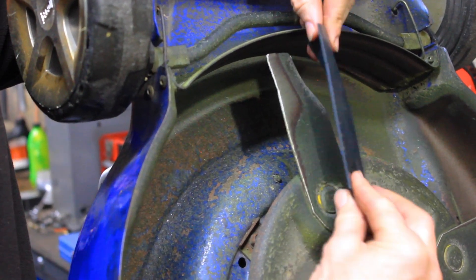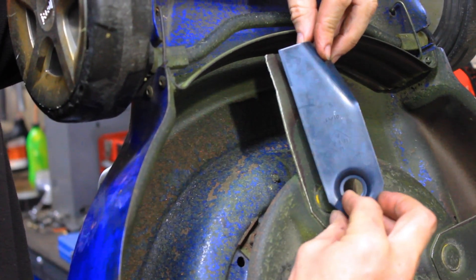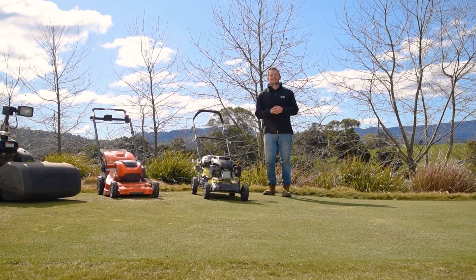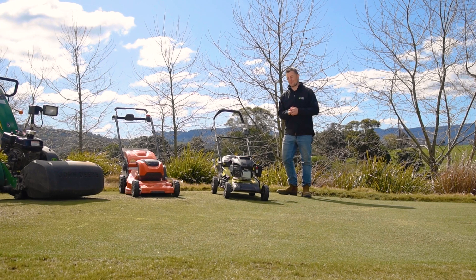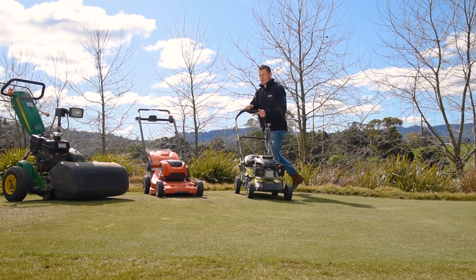To get the best cut, it's important to keep your mower blades in peak condition. You can drop your mower into a service center, or you can do the maintenance yourself and replace the blades when required.